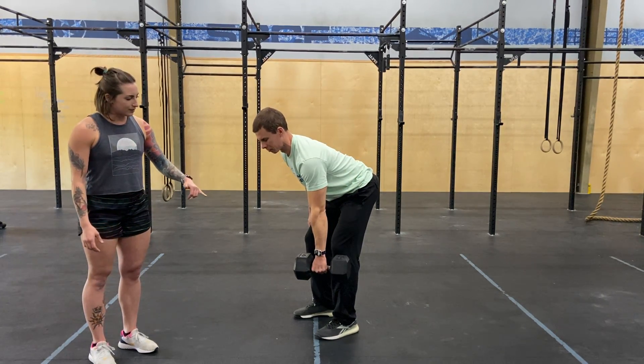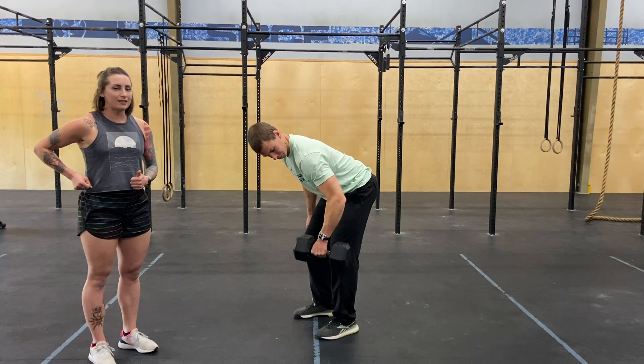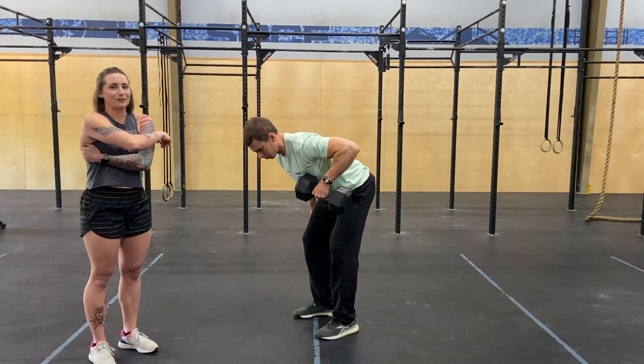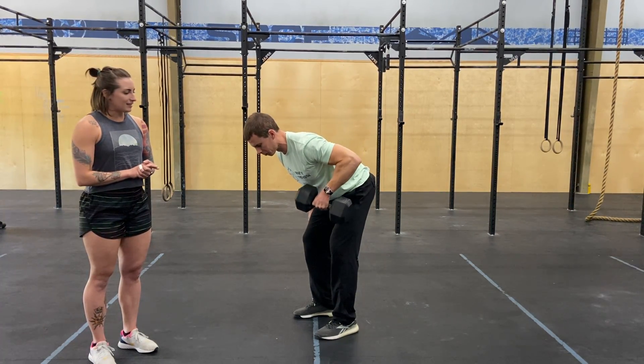What Zach is going to do here is make sure that his elbow is at a 45 degree angle. He's going to pull that elbow straight up to the sky and squeeze this muscle right here. Stay nice and tight.